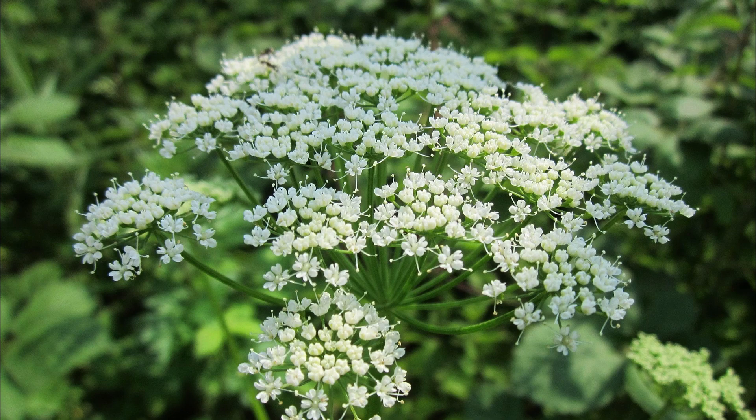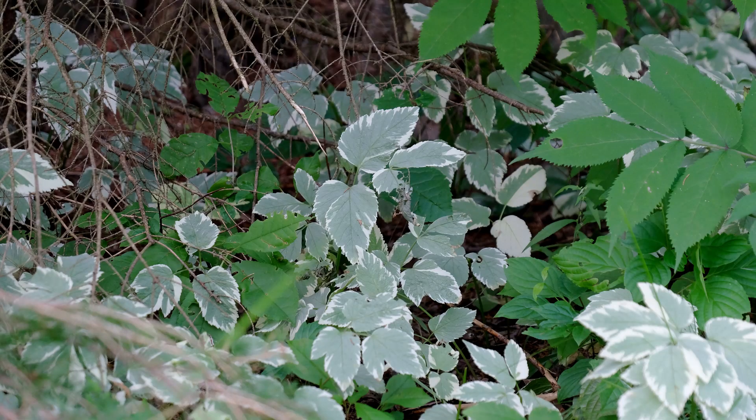Goutweed is a member of the carrot family. You can tell when it comes into bloom by the sight of tiny white flowers grouped together in umbels, which is characteristic of things in the carrot family. Goutweed prefers to grow in the sun, but as you can see here, it is shade tolerant. The goutweed that grows near my cottage has been growing at the edge of these spruces for many years, and it is quite happy to push partly under the shade of the lowest boughs.